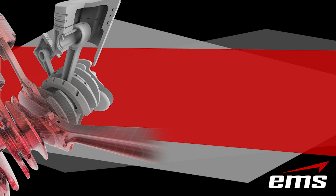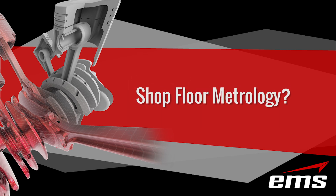In this video, we are going to discuss shop floor metrology: what it is, how it works, types of systems, what are the challenges and benefits, and how to choose the right system for your needs.